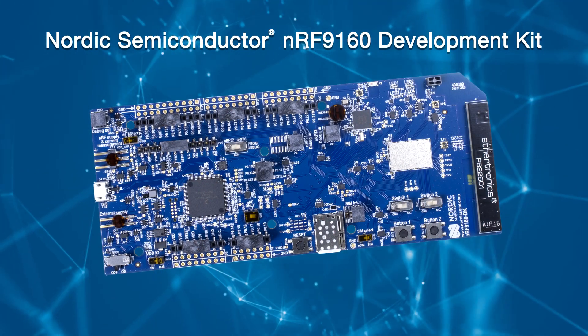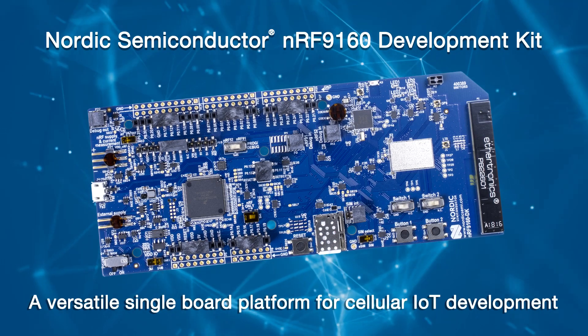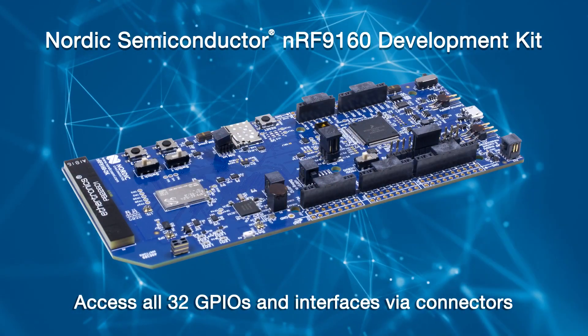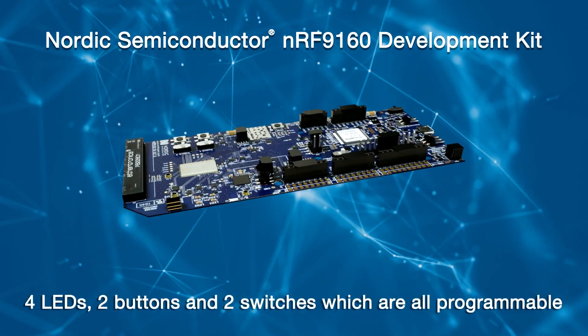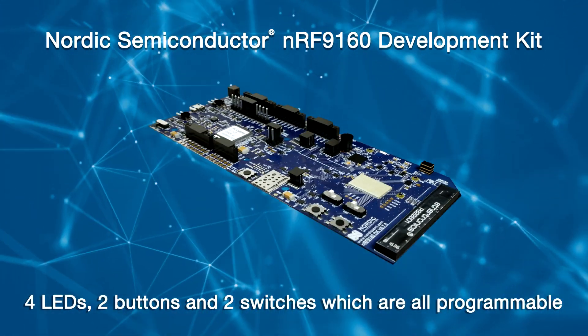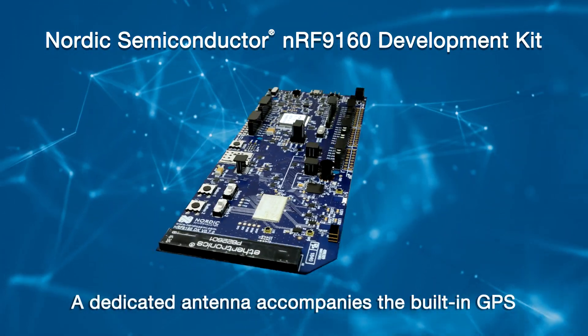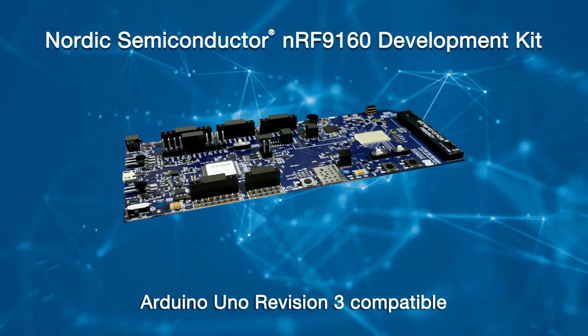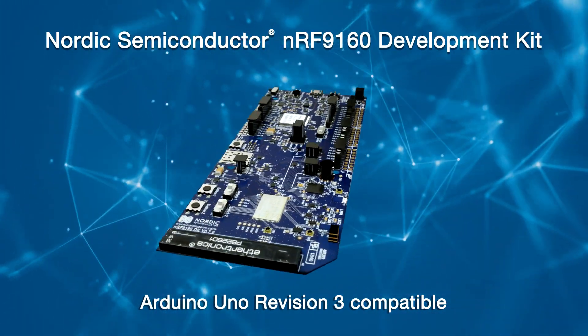The NRF-9160 Development Kit is a versatile single-board platform for cellular IoT development. It allows access to all 32 GPIOs and interfaces via connectors. It also has four LEDs, two buttons, and two switches which are all programmable. A dedicated antenna accompanies the built-in GPS.